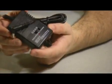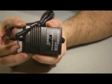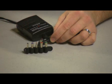Connecting the camera to the battery pack is this DC converter, which is switchable for 3, 6, 9, or 12 volts depending on what your particular camera needs. Here you can see the selection of tips that are available, making it so that this adapter is very universal.